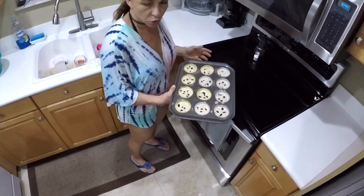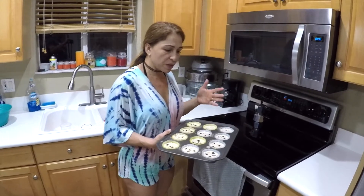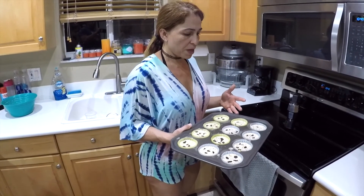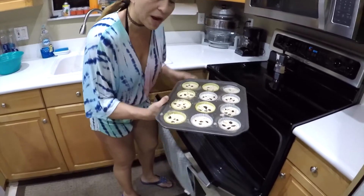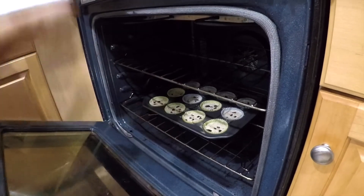It might take 10, 12, or 15 minutes — use a toothpick in the center, and when it comes out dry your muffins are ready. You can have these for breakfast, or they're very convenient to grab one or two if you're hungry instead of reaching for a less healthy snack. I'm going to put them in and show you the final product once they're done.